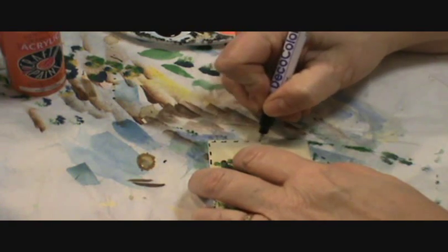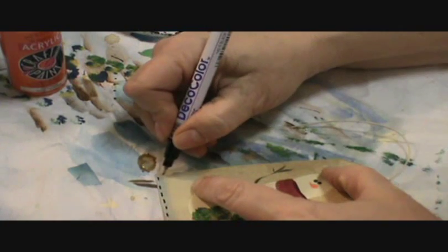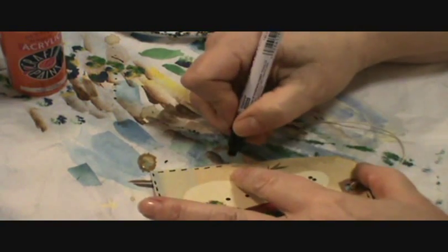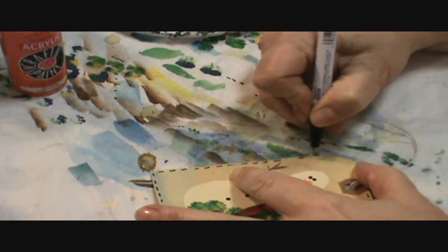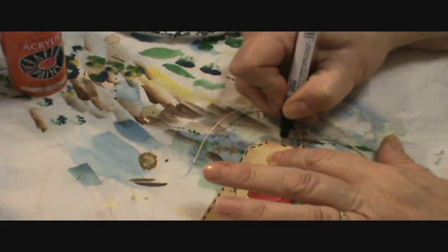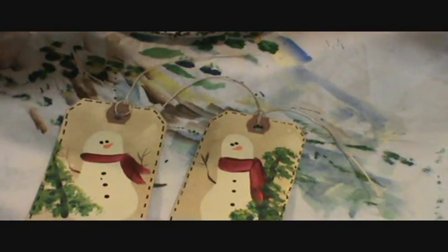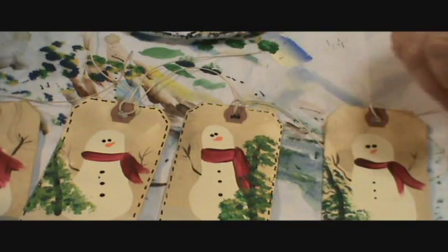The other thing I wanted to say about painting the snowman or the pears or the flowers or the houses is you can do this and use it in scrapbooking too. There's nothing that says you have to put it on a hang tag. So here are all the little snowmen that I did yesterday. Some have the little borders, some don't.